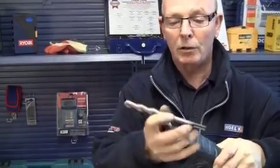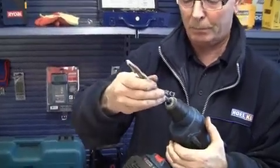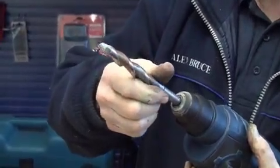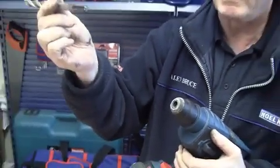To insert a normal SDS type drill, it simply pushes in and turns until it engages. Now at that point it cannot come out. If it does come out, then you have a problem.